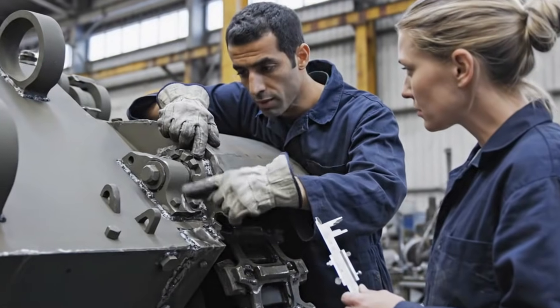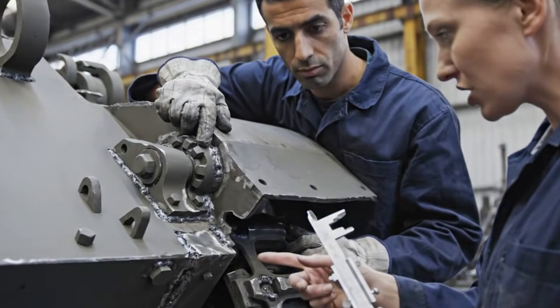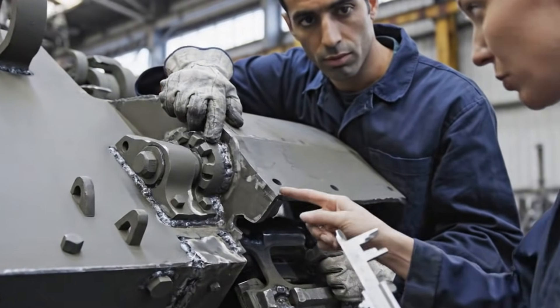This weld right here is inconsistent with the schematics for the Ausf. E model. The stress fracture initiates right at this point. We need to measure the tolerance.